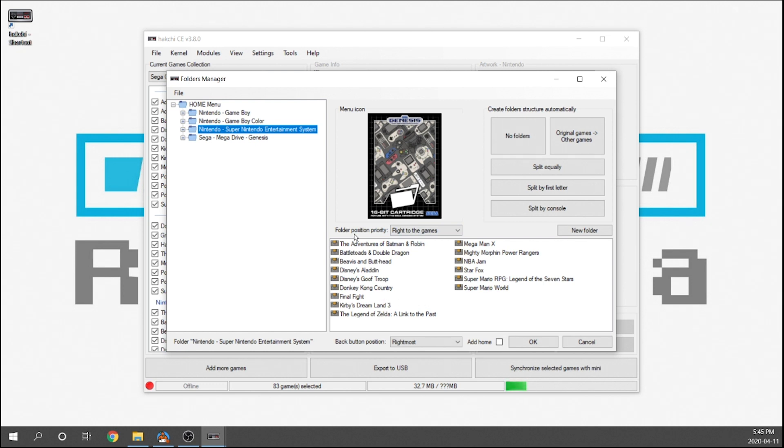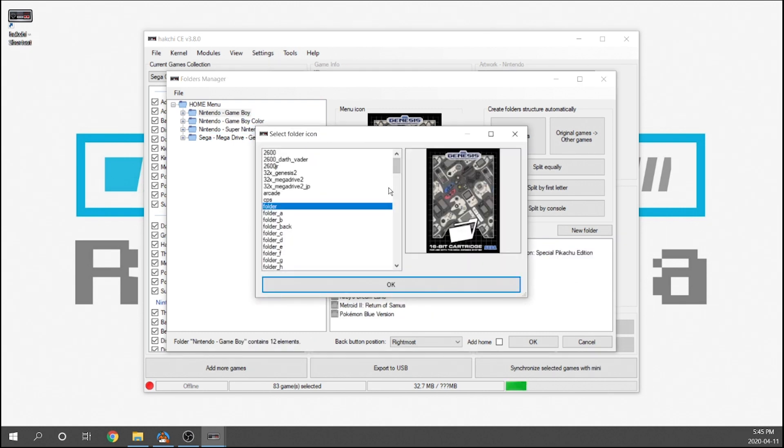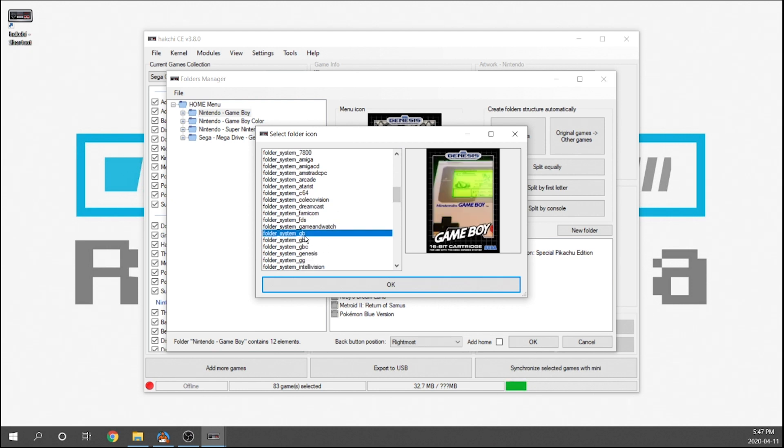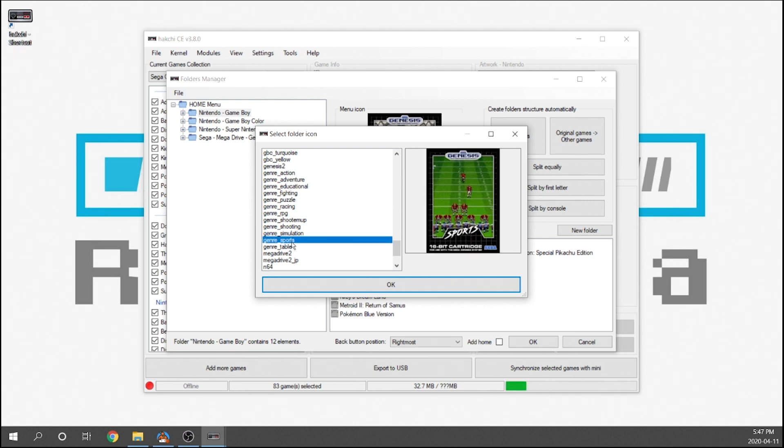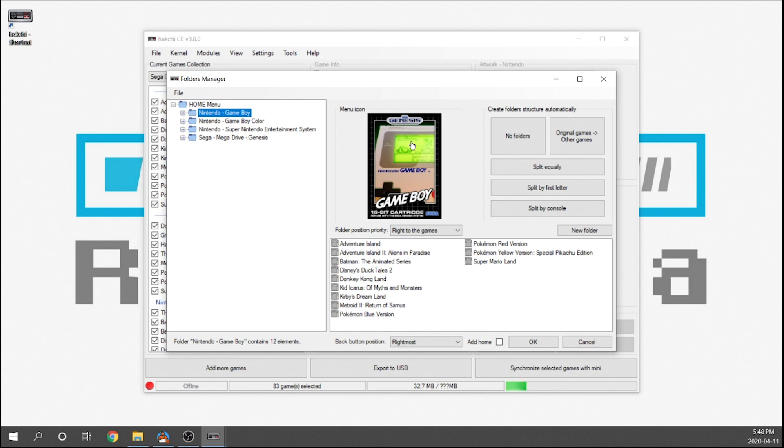We want to take a look at some folder artwork options. If we go to Game Boy and click on the folder, we've got a bunch of different artwork options. Since this folder is specifically for Game Boy, I'm going to choose that — just scroll down and select it from the list. There are icons in blue, black, green, whatever color you want. There's also additional artwork for genres, so if you structure by genre rather than console you can pick something like sports. I'm going with the Game Boy artwork and hit OK — the artwork has now changed.